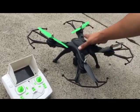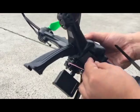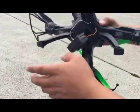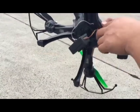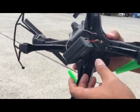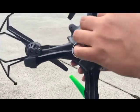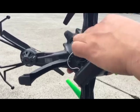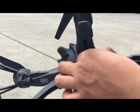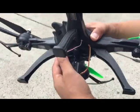First things first, we need to pre-charge the battery on the drone with the balance charger supplied. Once it's charged, connect it to the drone. The camera is supplied unconnected, so we need to clip it onto the underside — it slides in — and the camera wiring goes onto the white socket while the servo wiring goes onto the red socket.